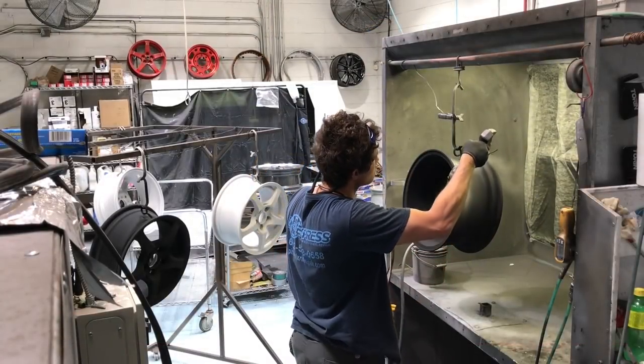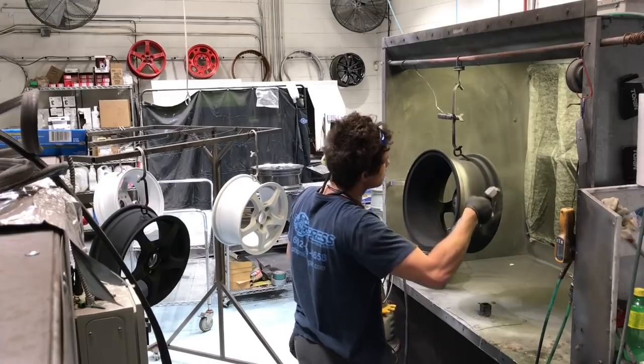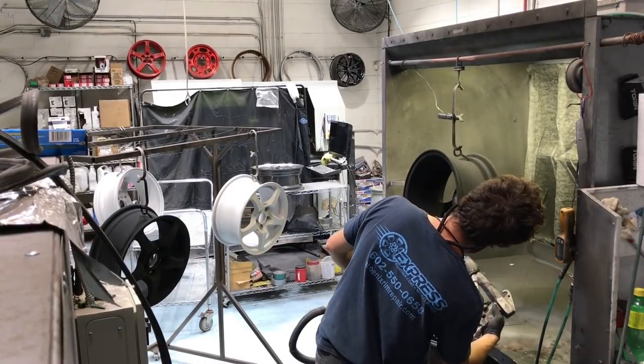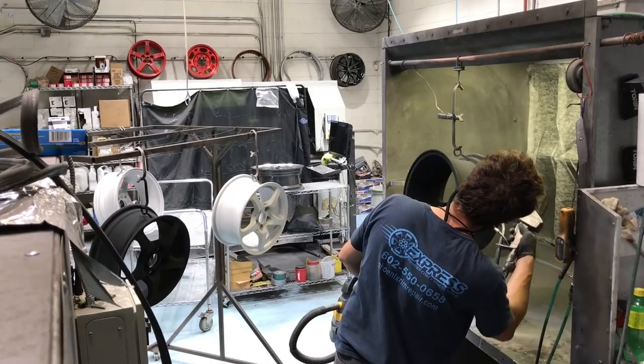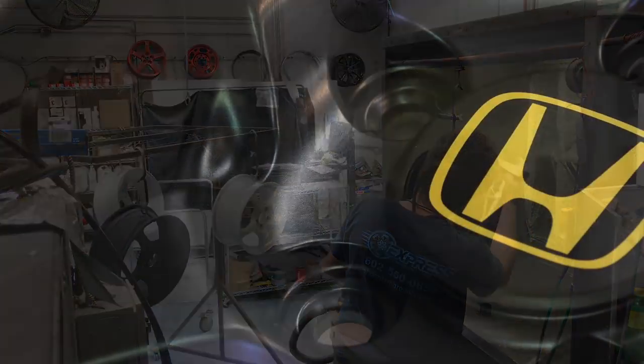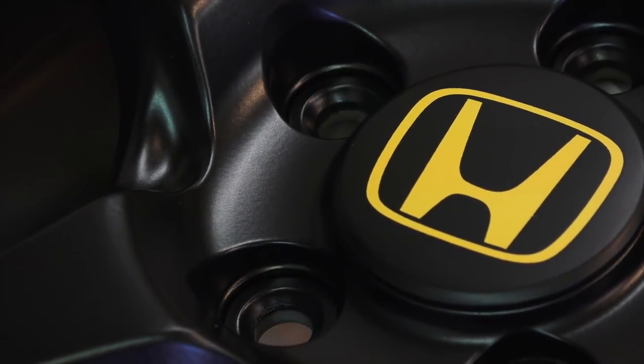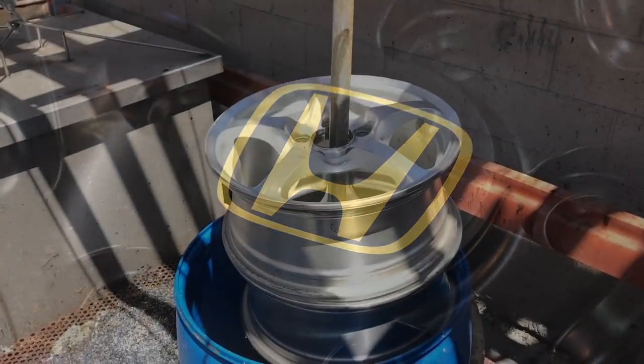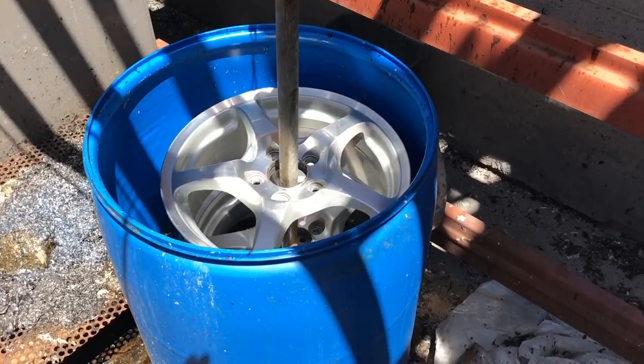Powder coating is a type of coating that uses a dry powder to apply a finish to a product, whether that be a household appliance, car parts, or in this case AP1 S2000 wheels. Powder coatings tend to be tough, hard, and durable, which is why they're commonly seen in automotive applications. So let's walk through the process and learn about how this all works.